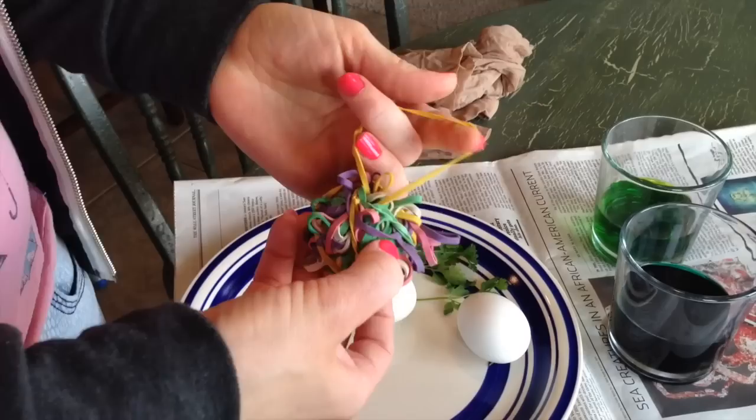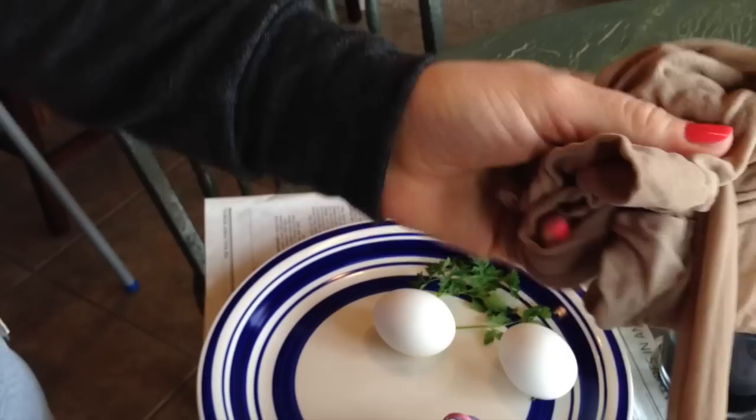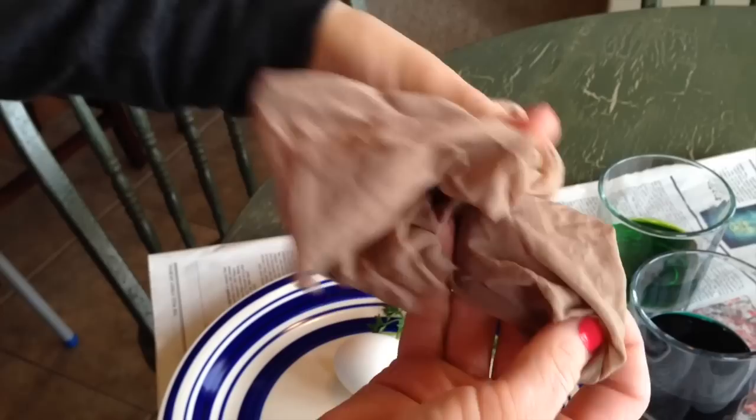You'll need some boiled eggs, fresh herbs, a rubber band, and some old nylons that are ruined, or ones you've bought and cut into little pockets, because we're going to wrap our eggs inside of these.